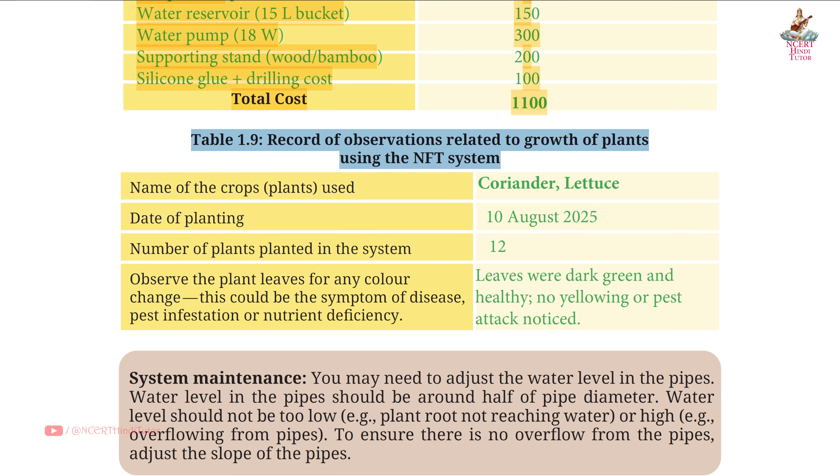Table 1.9: Record of observations related to growth of plants using the NFT system. Name of crops/plants used: coriander, lettuce. Date of planting: 10 August 2025 — friends, write the current date here. Number of plants planted in the system: 12. Observe the plant leaves for any color change — this could be a symptom of disease, pest infestation, or nutrient deficiency. Leaves were dark green and healthy; no yellowing or pest attack noticed.